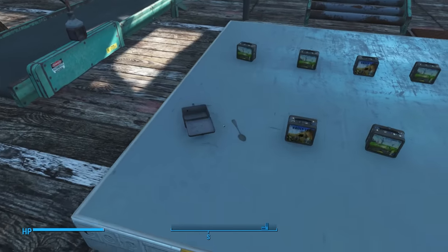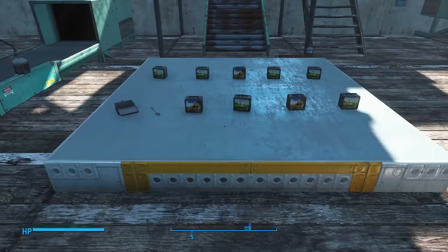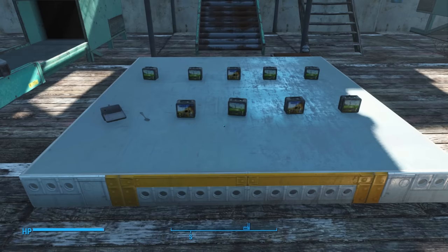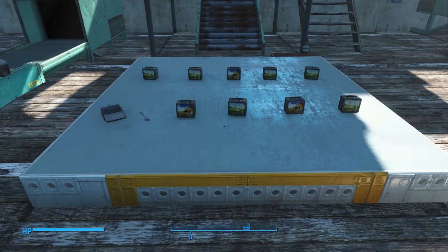I've gotten robot models, aid items, Nuka-Colas, Nuka-Cola Quantums, all kinds of stuff. And the idea here is that it only costs three steel to make these things. I've already gotten one steel back at least from this. The idea is it's going to at least give you back something, which is either more resources or potentially something very valuable. Out of these 10 here, if we just get one fusion core, I've already made up the price for all the steel I spent making these 10.